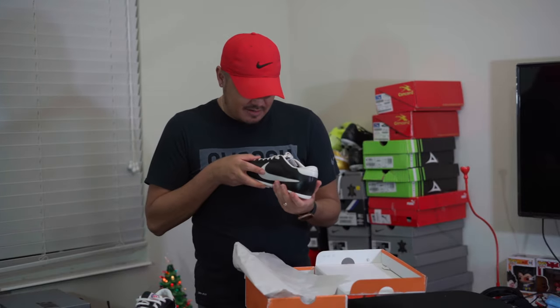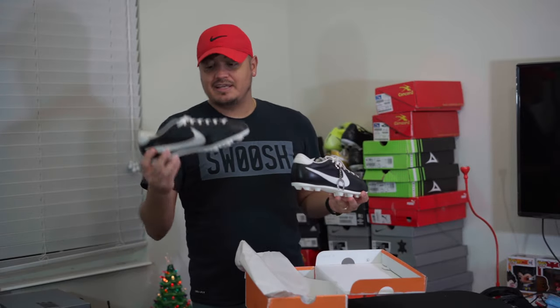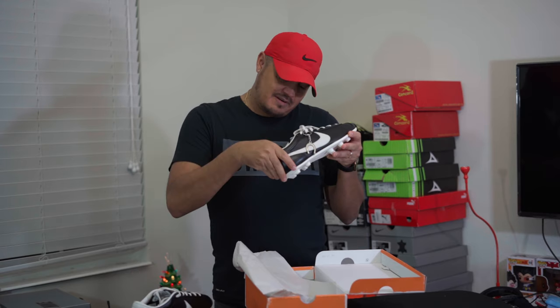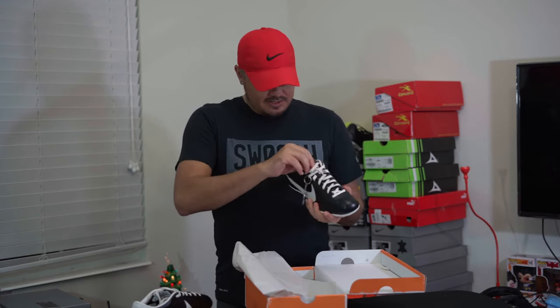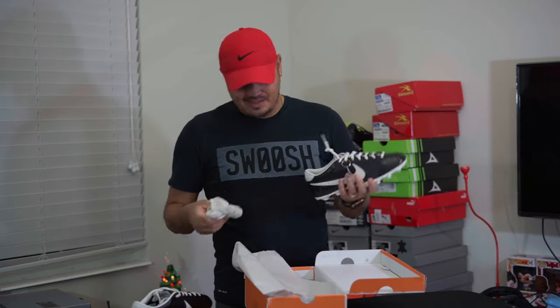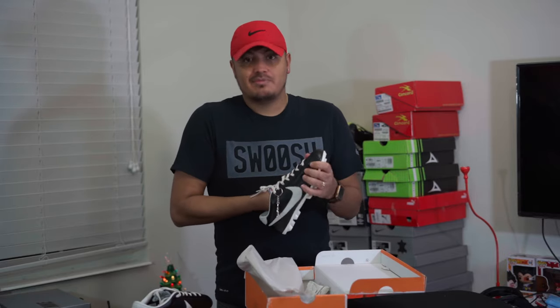Looking at the other shoe — the '1971' marking was just the year of release. My actual pair number is 529, so not quite the last pair. Not as special as I thought, I guess. Do I want to keep them? I'm not sure.